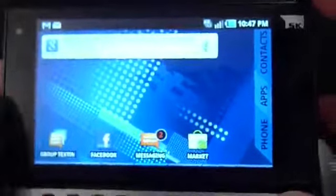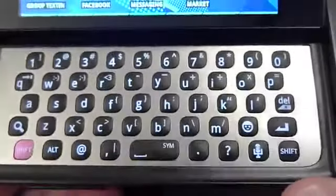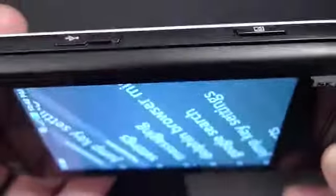By default, the screen is set to not rotate unless you pop the screen open or slide it closed. This can be adjusted in the settings. I like that they configured it simply, but I wonder if some users will turn on the web browser, try to flip the phone, and find that the orientation doesn't change at all.